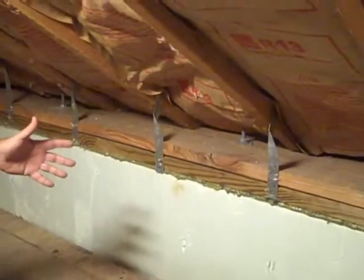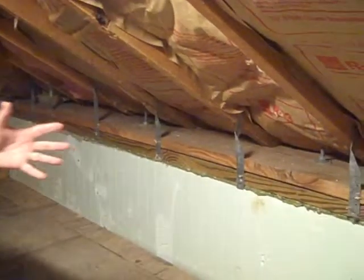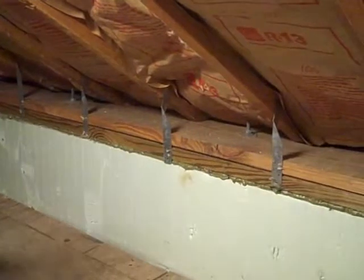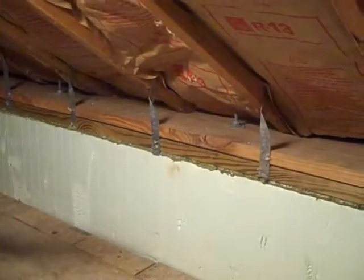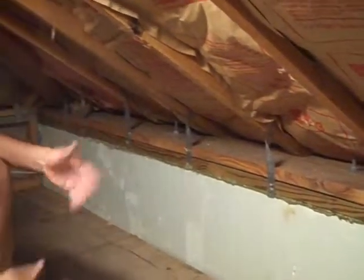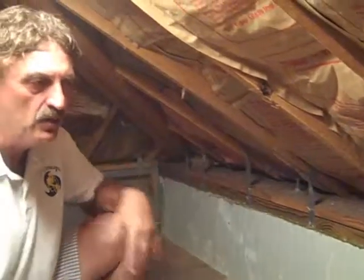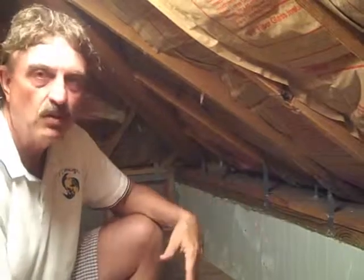There's really not anything that you can't do with the ICF product. Once those walls set up, they're 50% stronger than even a slab would be because they cure slowly inside the form, making them stronger. Depending on the size of the block you use, they can withstand anywhere from 200 to 350 mile-an-hour winds based on how it's engineered.